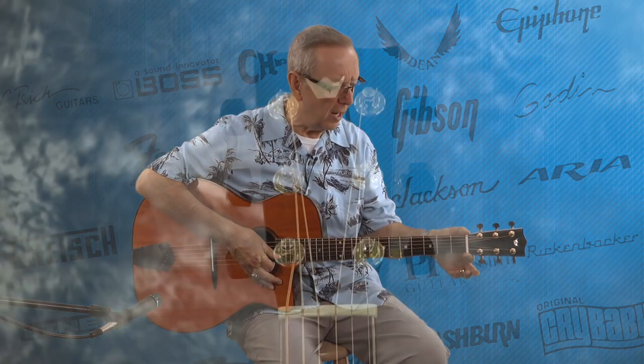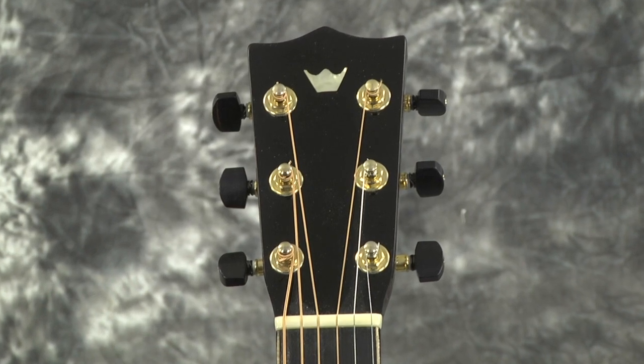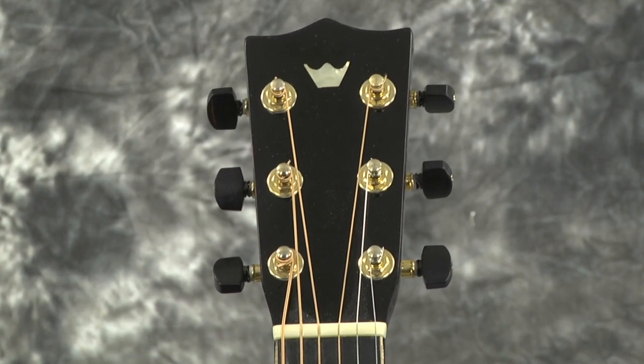The nut is 1-7/8-inch wide, so it's a very large-feeling neck in the width — not so much in the depth. It's actually got a shallow C to it, so it kind of makes up for having that little bit wider nut width, with a slightly thinner neck profile. So it just feels really, really good in the hand.